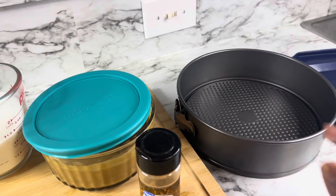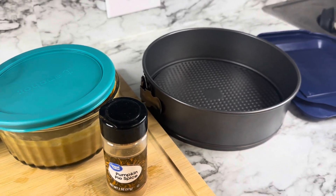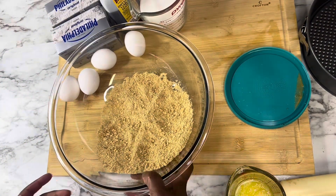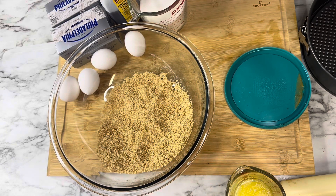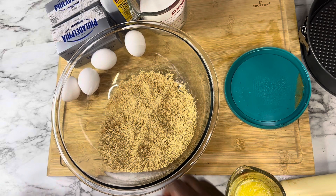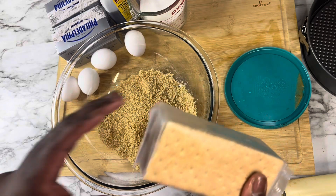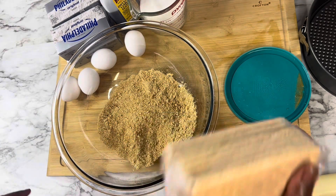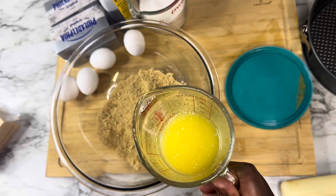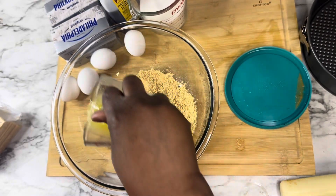We have our springform pan here. We're going to get our crust together. Our recipe calls for a cup and a half of graham crackers — a full one of the packs from the box will be enough. We have our butter melted here; we're going to use a third cup of butter and pour that in with the graham crackers.